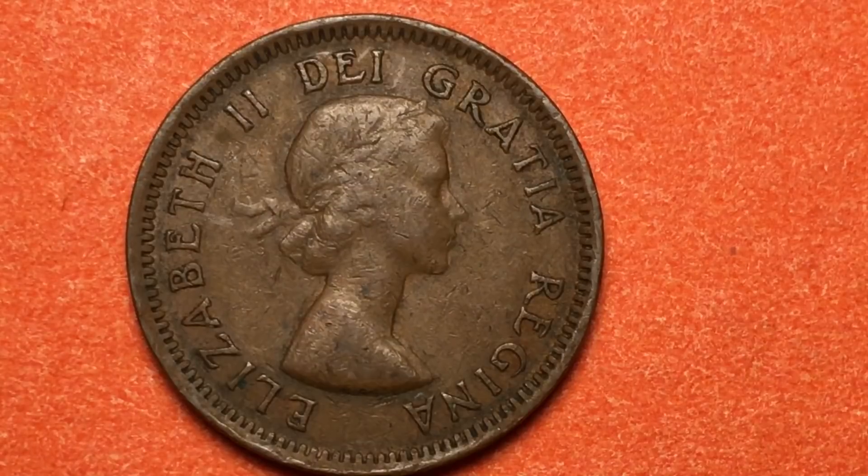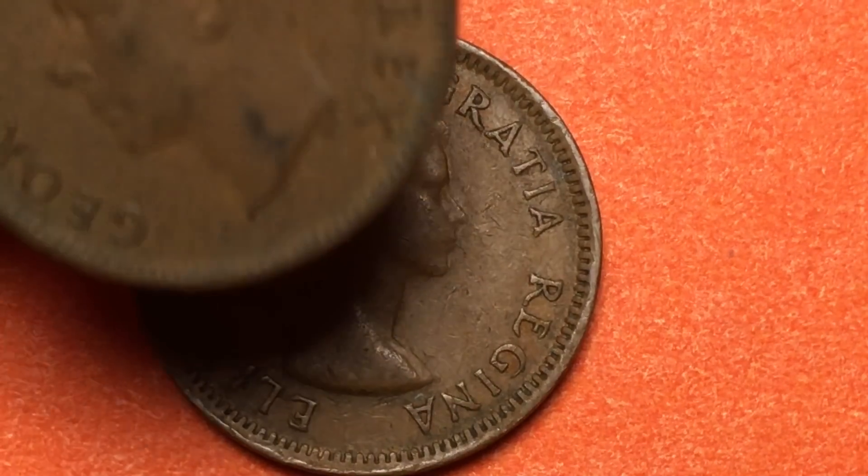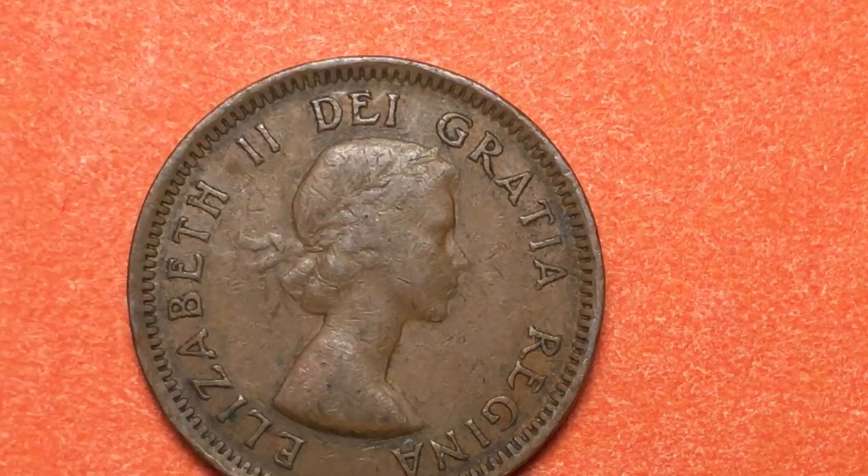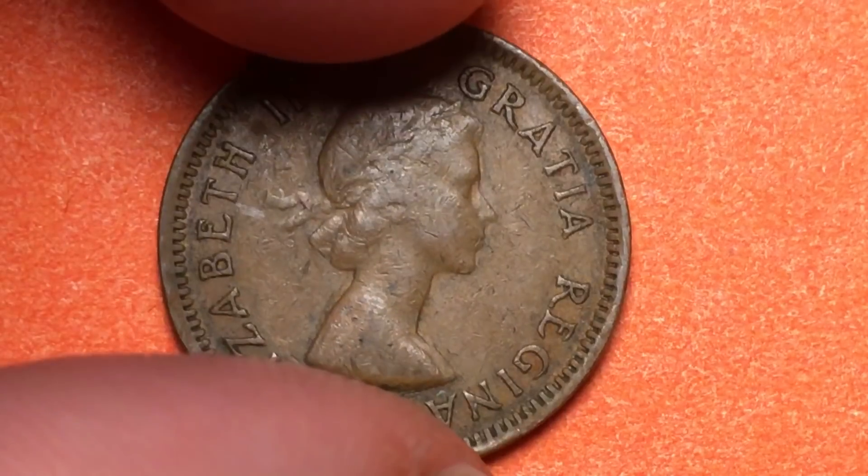In 1952, George VI, Queen Elizabeth II's father, died. And so they had to change the coins that they had in 1952 and take George VI off. So in 1953, the new coin came out.